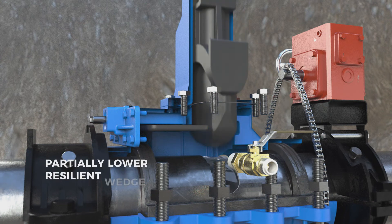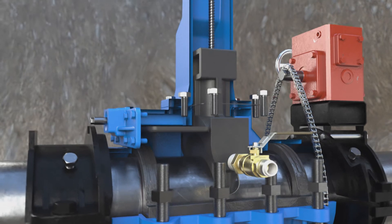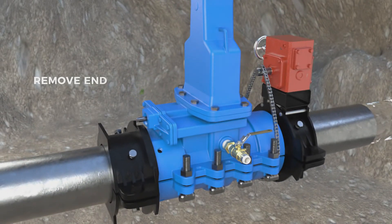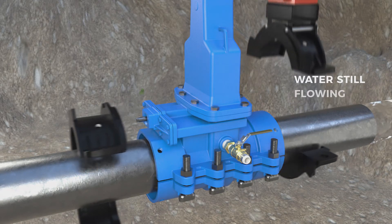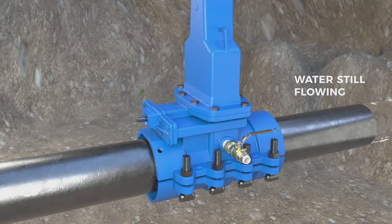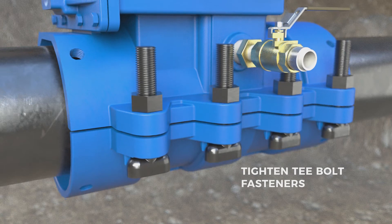Partially lower the resilient wedge. Remove the end rings and gearbox. Tighten the T-bolt fasteners and fit and tighten the restraining bolts.